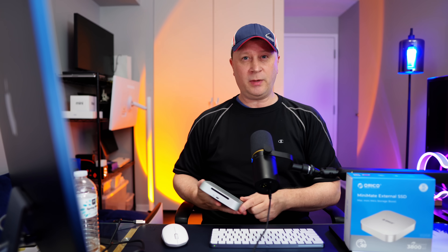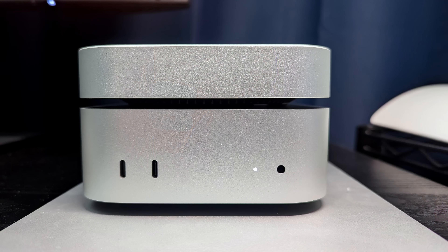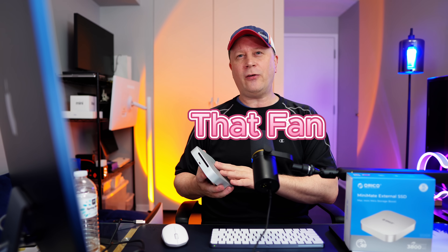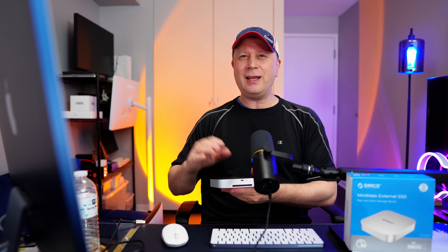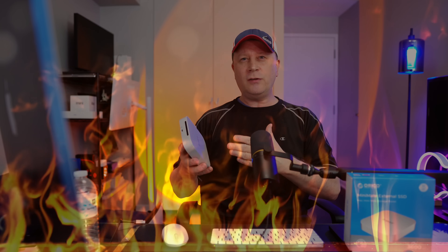Starting with the pros: price versus performance is solid even in the lower model. If you were to build one yourself you'd spend at least as much and it wouldn't come in this nice aluminum format that fits the Mac Mini perfectly — including two cables. The big pro is also that fan: it keeps the drive pretty cool. I was doing transfers of around 50 gigabytes and the speed stayed consistent and this thing never really heated up — just barely warm. If you're someone who worries about enclosures getting dangerously hot, the always-on fan is a huge advantage here.